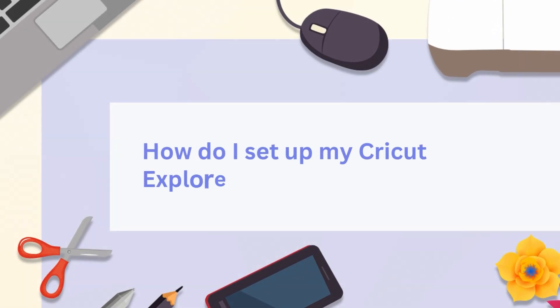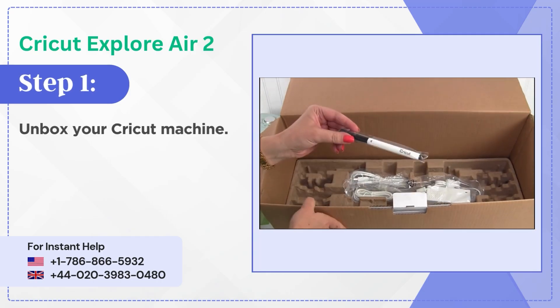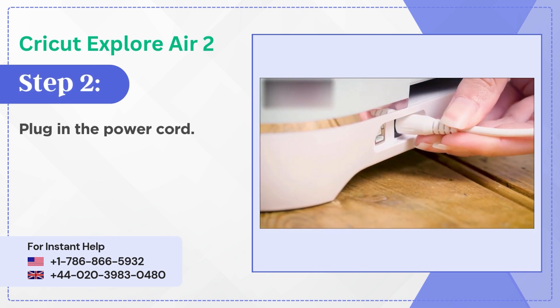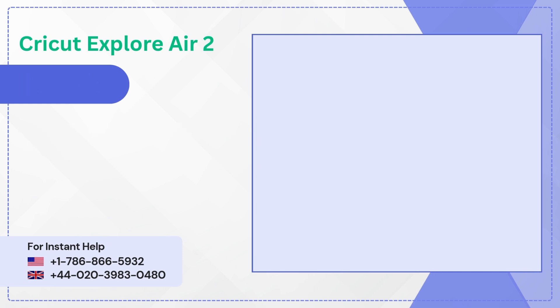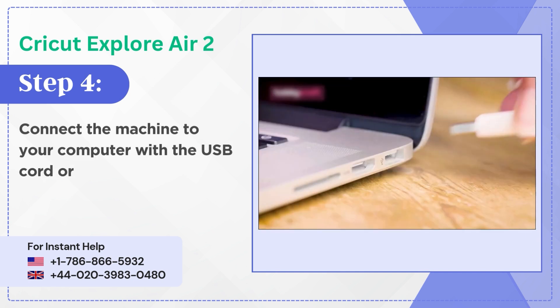How do I set up my Cricut Explore Air 2? Step 1: Unbox your Cricut machine. Step 2: Plug in the power cord. Step 3: Power on your Explore Air 2. Step 4: Connect the machine to your computer with the USB cord, or pair it via Bluetooth.